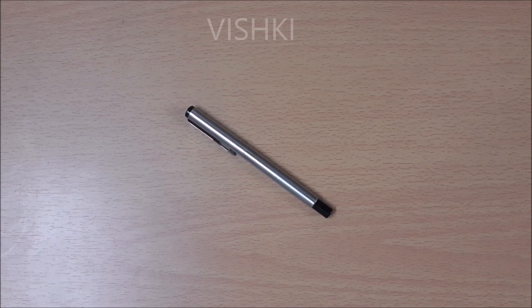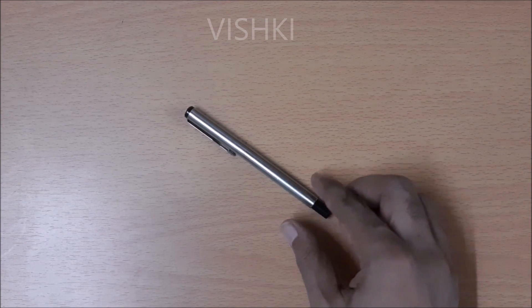Hello YouTube. I recently found a good alternative to the Parker rollerball refill and I wanted to share it.